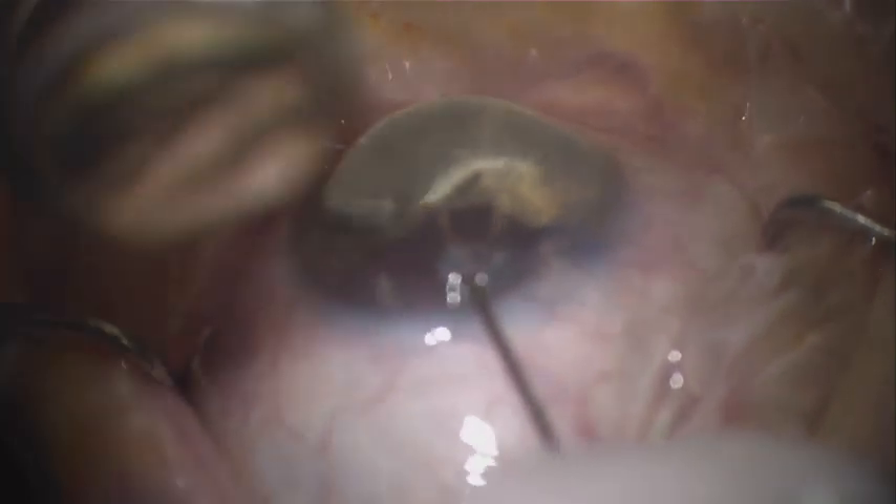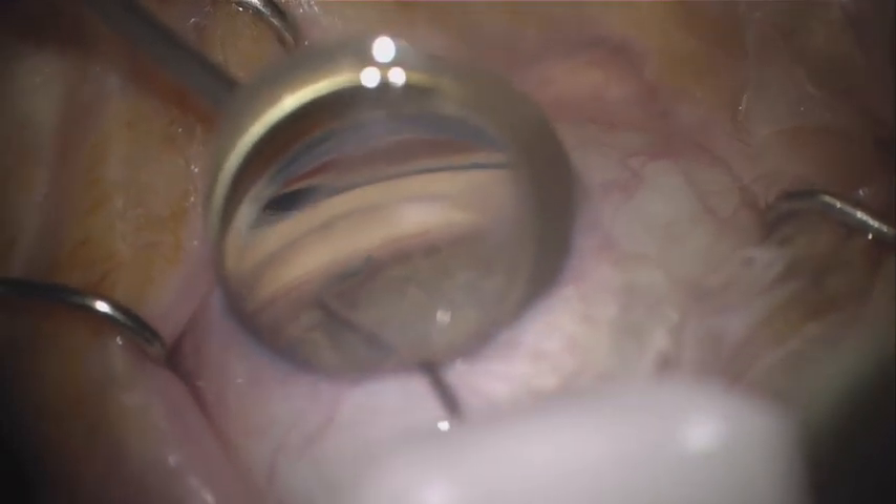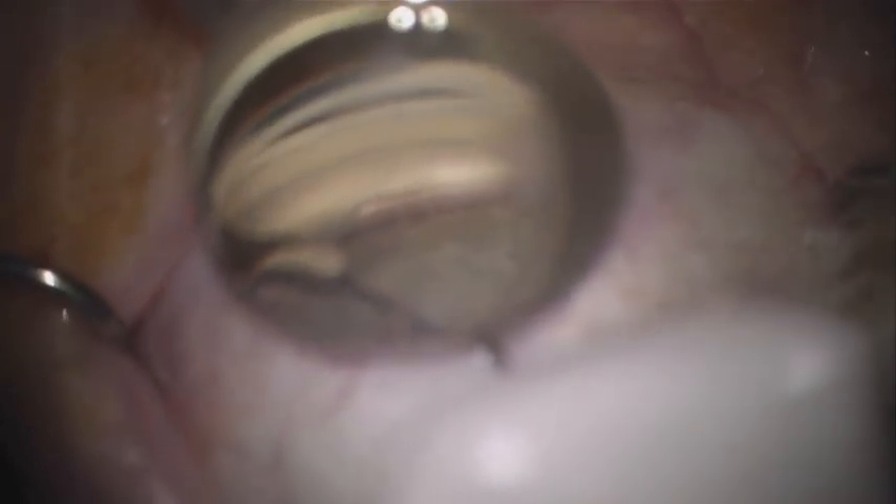We enter in and have a decision to go inferiorly. We'll take the tip, find the trabecular meshwork, and engage the tip into the trabecular meshwork with some pressure. Sometimes some wiggling action can help to get the tip of the Omni handpiece into the correct position through the trabecular meshwork and into Schlem's Canal.